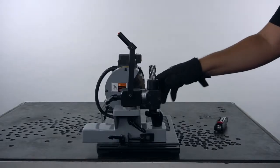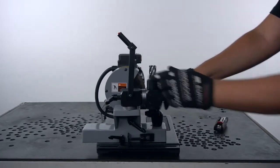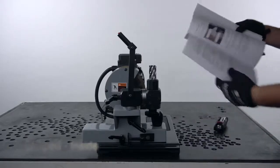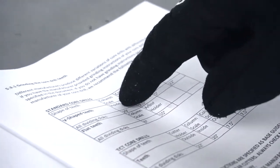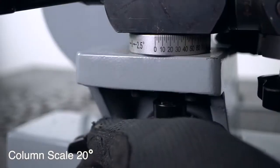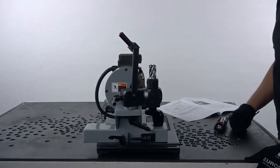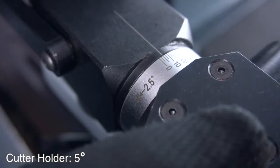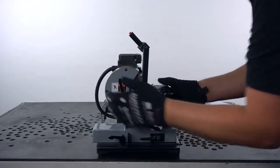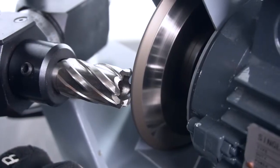Now we have to position the arbor holder and the column scale with the appropriate angles for each position. We're going to re-grind the first position — the inside V-shaped teeth — referred to on page 11 of the manual supplied with the machine. The column scale has to be set on 20 degrees and the cutter holder at 5 degrees position. You should adjust the slide and fix the stopper on the position so you don't overdo the slide and prevent hitting the next tooth.